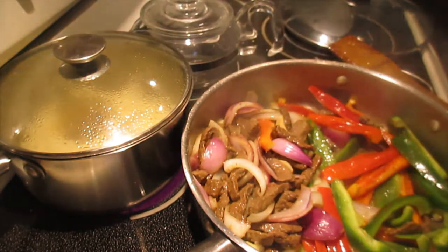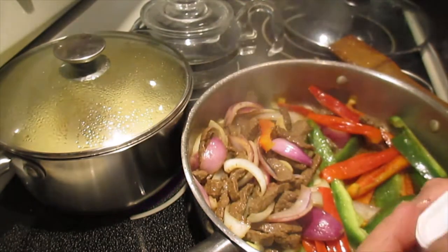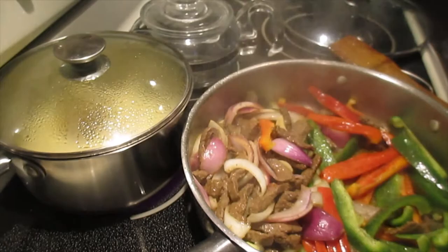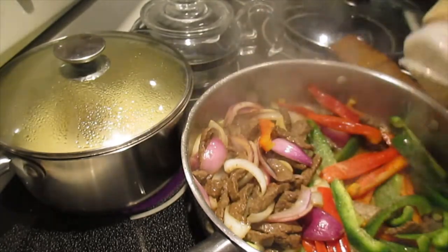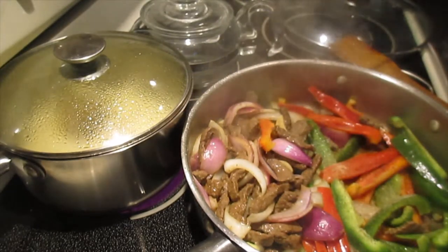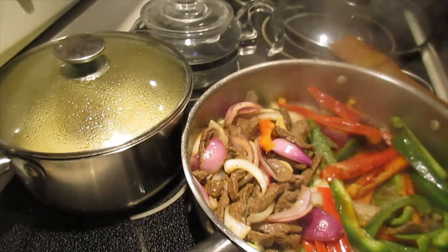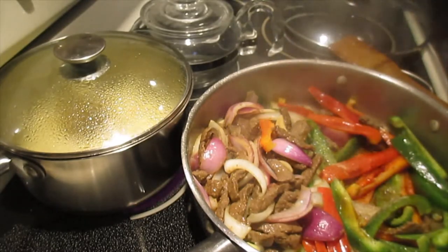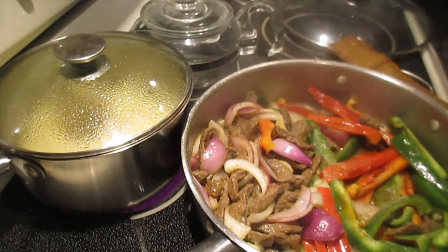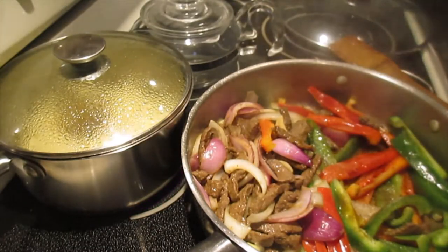Now I add a little bit of salt, a little bit of salt guys, and then the black pepper, garlic powder - just a little bit, because I already marinated the meat. It's not good to have too much salt. And a little bit of soy sauce. You can easily add more if it's not enough. And then the sesame oil - do not put too much sesame oil, it's just for flavor, just a little bit for the flavor.